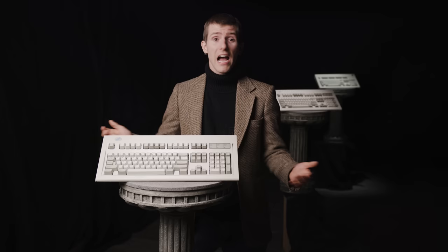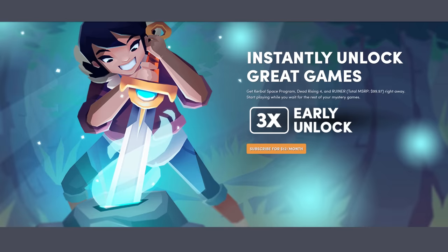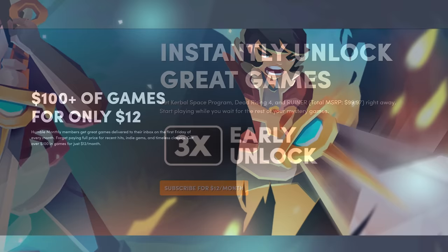Our sponsor is Humble Bundle! You can save money on games and help support charity with Humble Bundle. Learn more through our partner links in the video description.